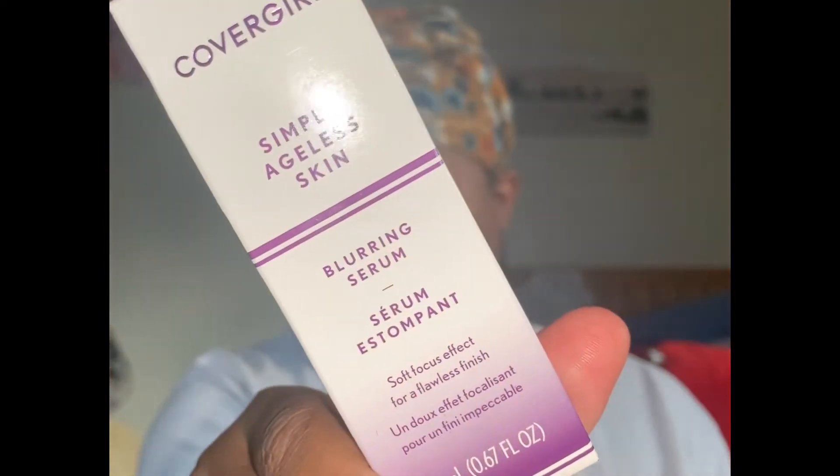I'm first refreshing my ponytail and adding a head wrap for a little accessory. I'm really excited to test these products out. Some days you just need a little extra boost, and today I'll be using the CoverGirl Simply Ageless collection to help me out.